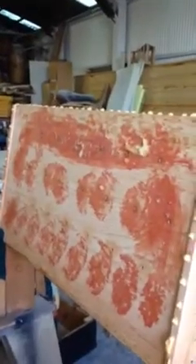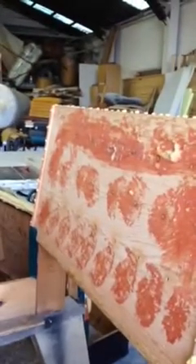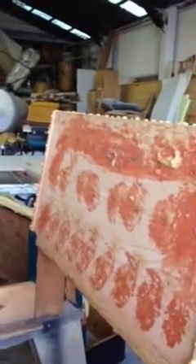We're going to be finished with the stripping. Now we try to clean it up, take out all the staples, then we get back to you.